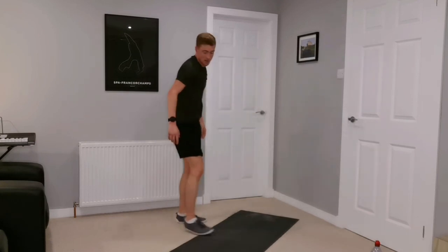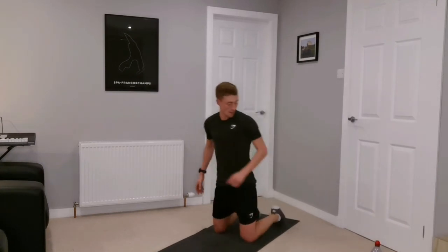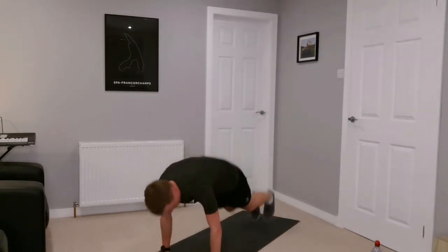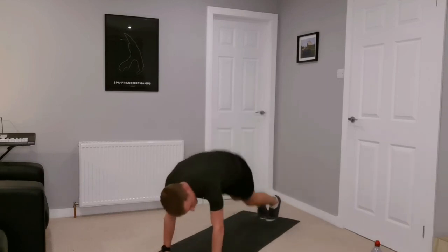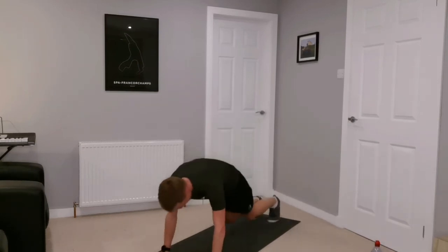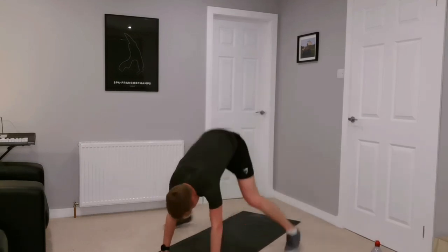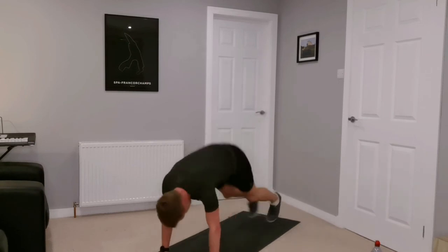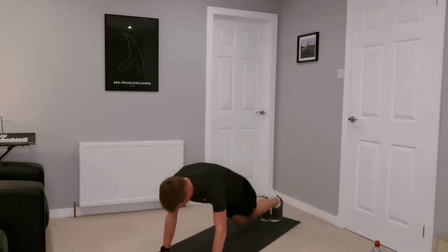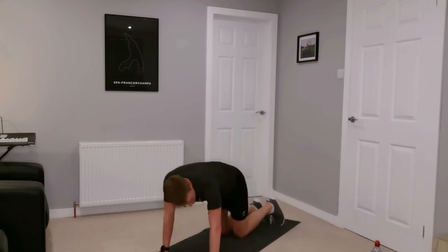Just keep breaking the session down into little victories — the next victory is set three complete. Frog climbers — ten seconds in, nice and wide, bring those legs up close to the hands. Halfway. Ten more seconds — five, four, three, two, one. Set three complete, just one set to go — we've got this!